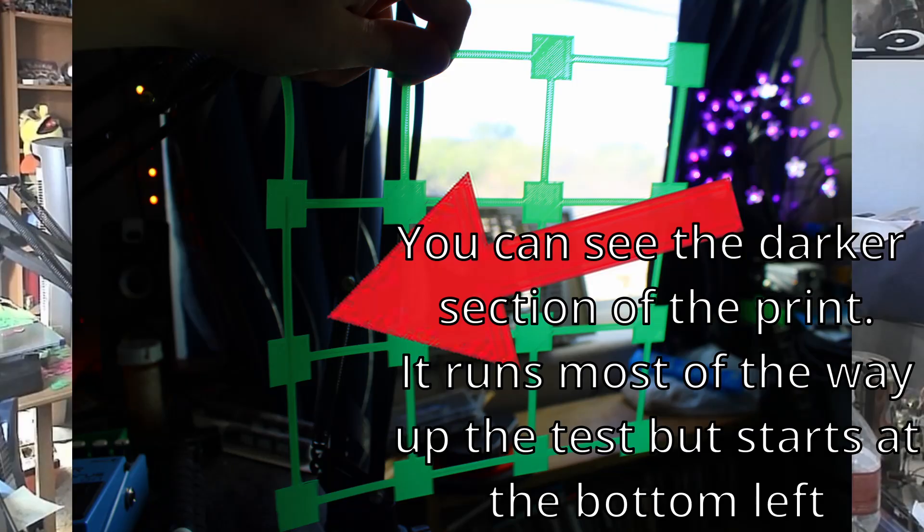One tip I forgot to add: if you are using the Creality bed test and you lose track of the proper orientation while examining it, the Ender 3 V3 has a pre-extrusion line that it puts down no matter what model you print. This line is placed in the bottom left section of the bed test if you are looking at it from the top.